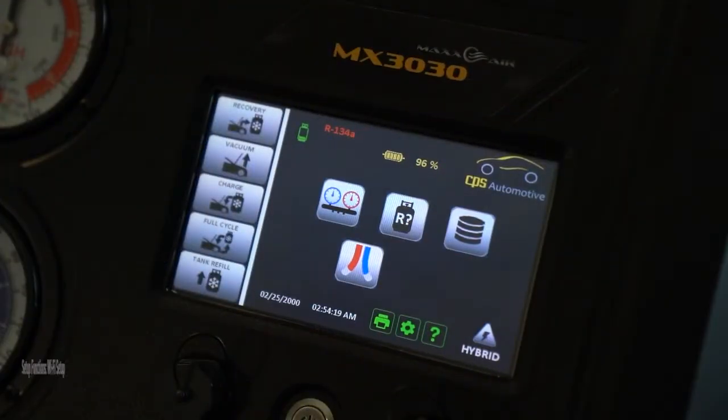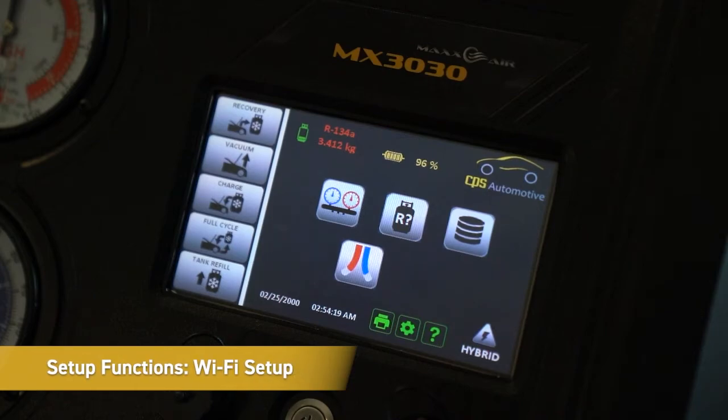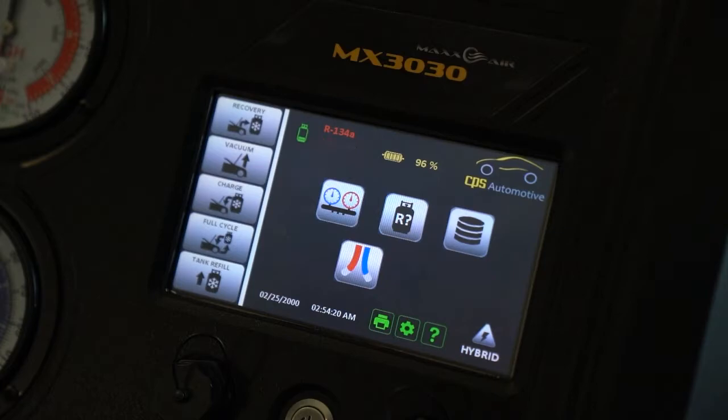Now we're going to show you how to set up one of the new features available in this unit: Wi-Fi connectivity. As you can see, we are not connected because you don't see a Wi-Fi icon next to the manifold.